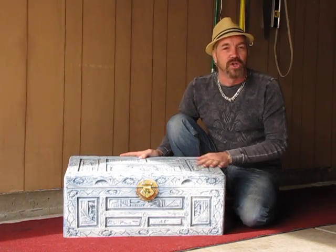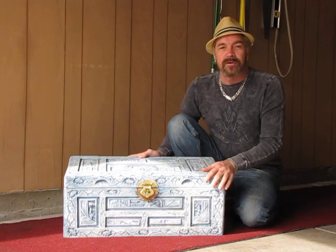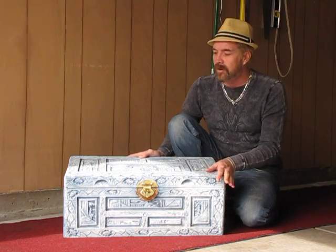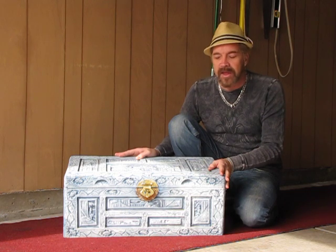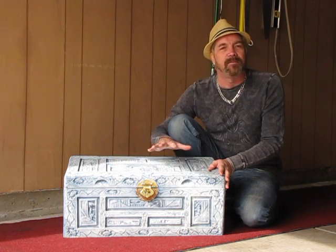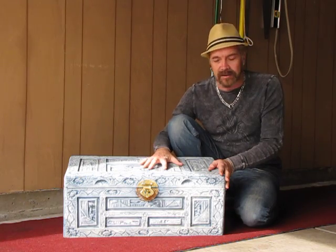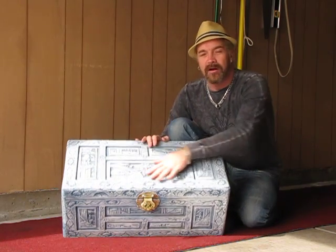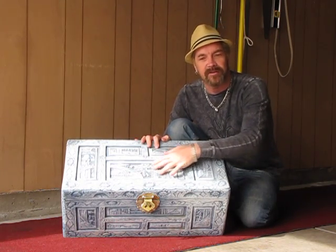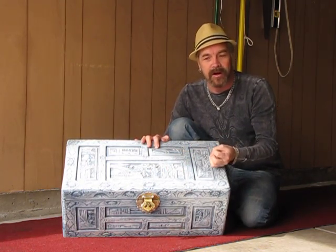Somebody had painted it this blue color, so what I want to do is restore it back to a wood-toned finish. I'm going to paint it a brown color, and then wipe on a black glazed stain. That's going to go into all the different little nooks and crannies and really make all the beautiful artwork in this carving pop.